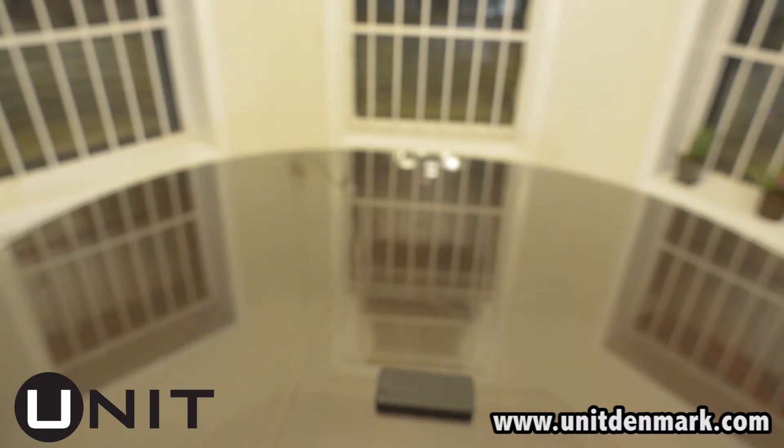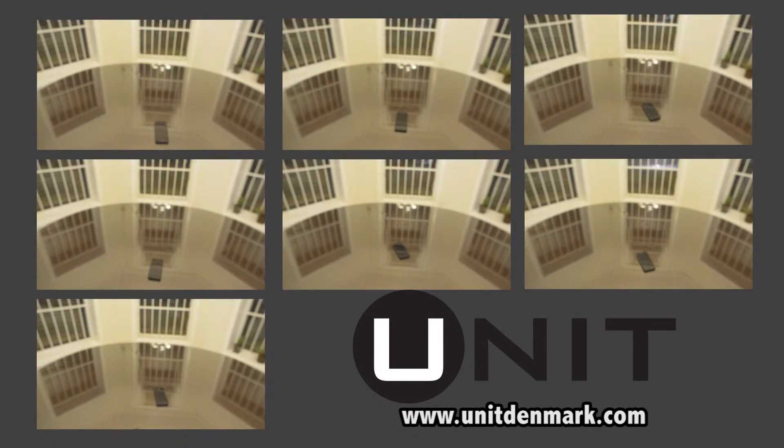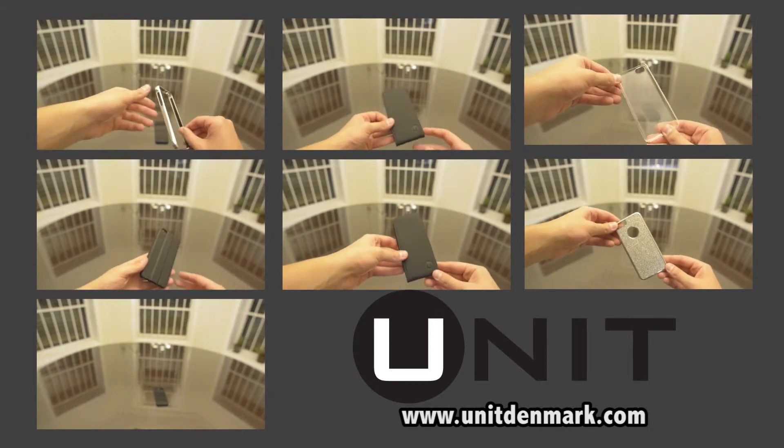I've been using it at school inside my locker. People are always like, what? How are you doing that? So it's pretty cool — it brings up a lot of questions. It's pretty eye-catching because not many people have a case that's magnetic.